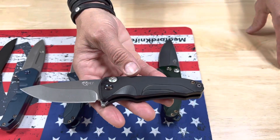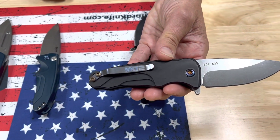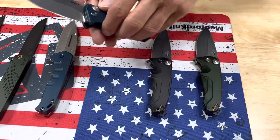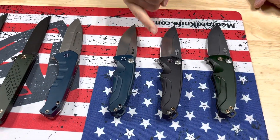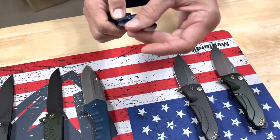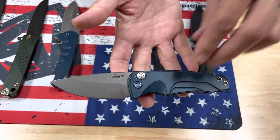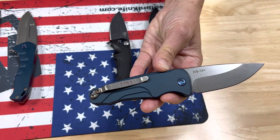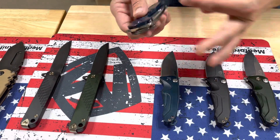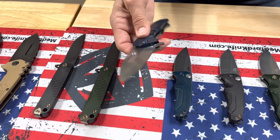The second one, also a flipper, has black handles with flamed hardware and clip. The third one — you'll notice from the get-go the flipper tab for the flipper, and there's no tab for the auto. So that one's the Smooth Criminal auto, also S45, blue handles, blue hardware and standard clip.